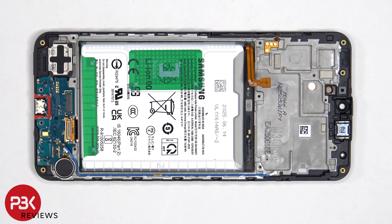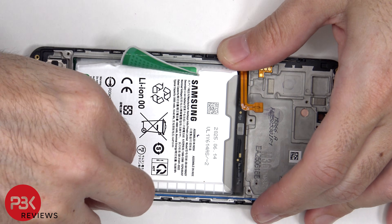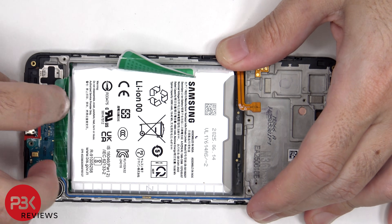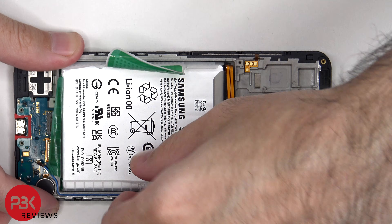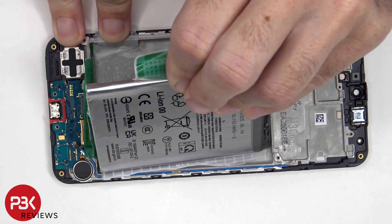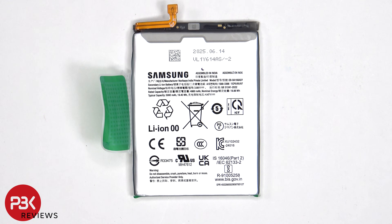To remove the battery, there is a pull pouch provided to help you pry it off. This is the 5000mAh battery.